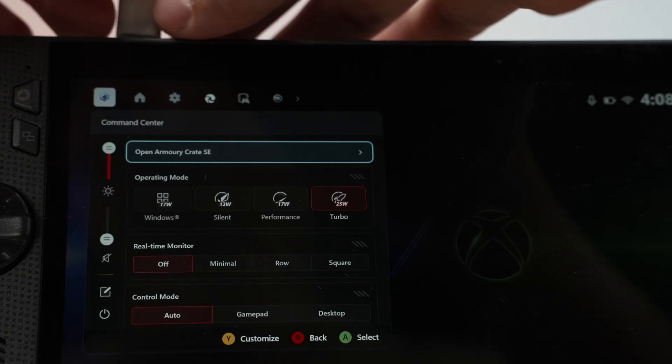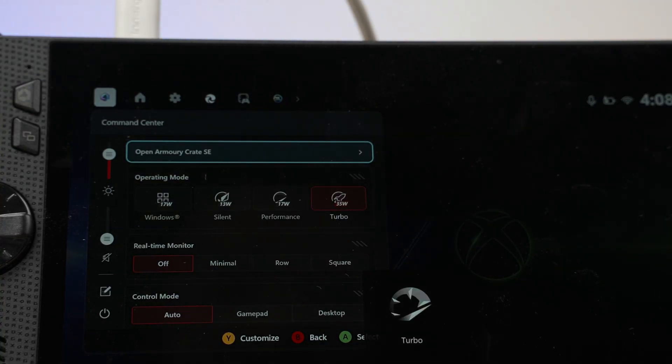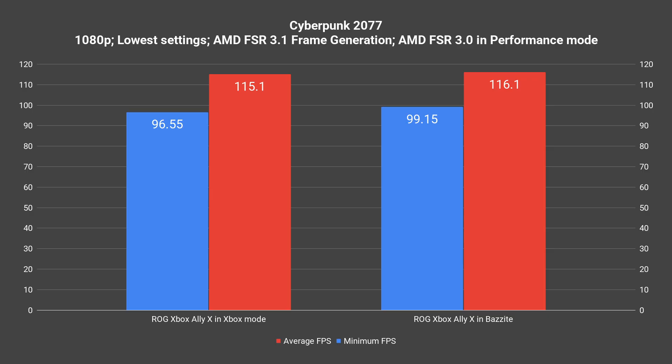And speaking of the performance difference, let's now talk about it. I installed a total of 4 games on Windows and Bazzite for these 2 devices. Let's bring out the graphs. We'll start off with the ROG Ally X first. We did these 2 sets of tests with it plugged into the charger so the ROG Ally X can boost up to a 35 watts maximum. Can we actually get more performance by just switching over from Windows to Bazzite? Yes — Bazzite being such a super lightweight operating system is actually performing better than Windows 11 with the Xbox full screen experience.